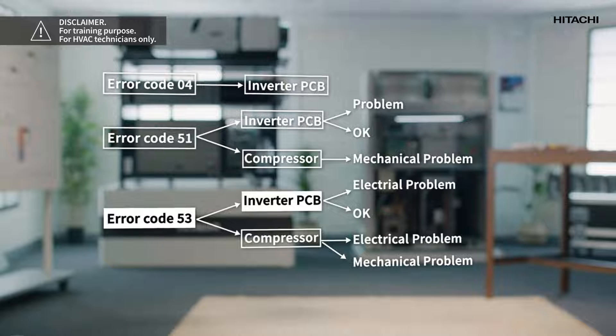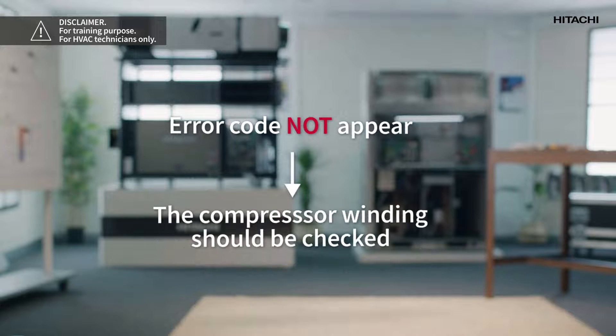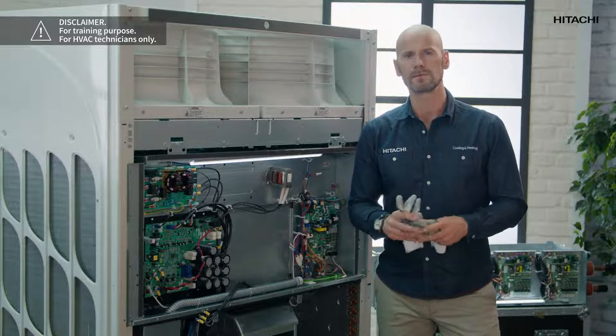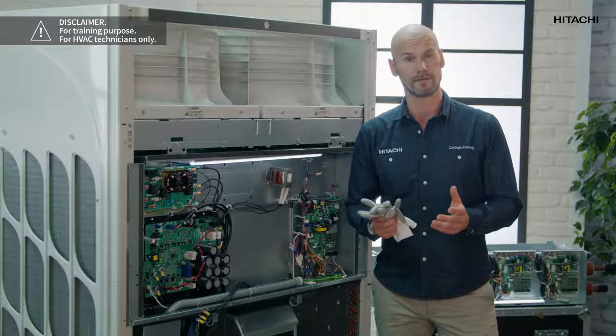Now we can connect the power and restart operation. If the alarm code appears again, we can be sure that the inverter PCB is faulty. If the error code does not appear, the compressor winding should be checked as described above. Anyhow, you will have to call technical support in these cases. But if you run these tests beforehand you will save time and money, as they need to be done to identify the cause of this error in the unit.